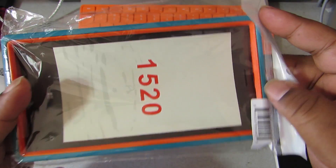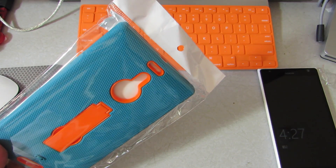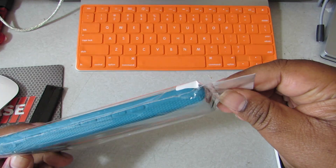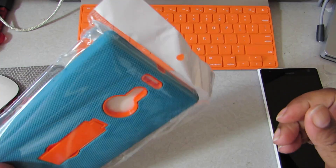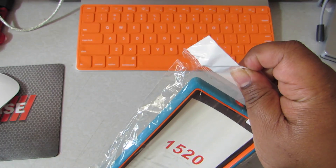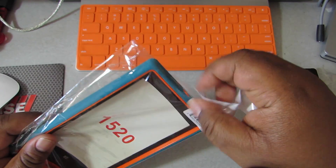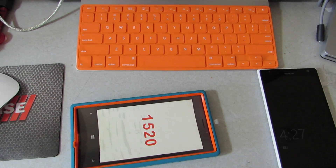The case is for the 1520. I got this color but I wanted a different color — they have a lot of different colors like pink, white, black and white, and I think purple too. There are maybe eight or ten different colors. And this was nine bucks with no shipping charge, so straight up nine bucks — that's cool.